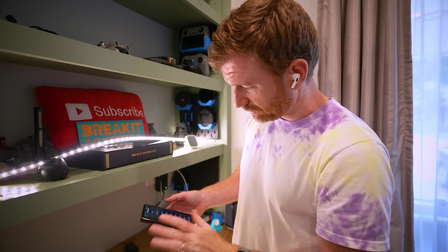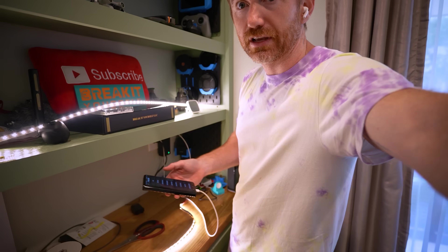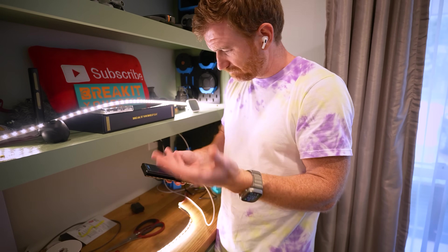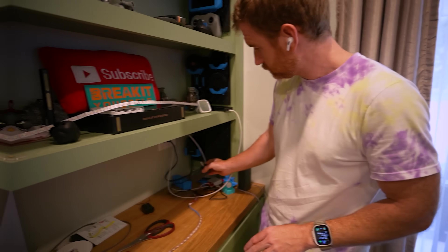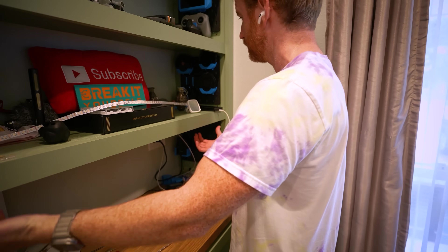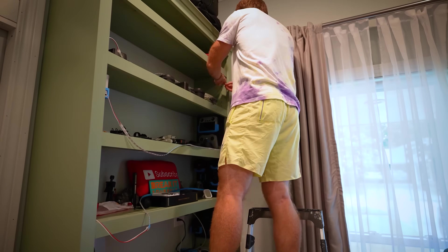Now lighting up a solid color — not impressive. What I'm worried about is the data line. I can see my first shelf here and second shelf here. Let's just give it a sequence. I think I'm going to go ahead and install this first strip, then attach the next strip and kind of do that as we go.